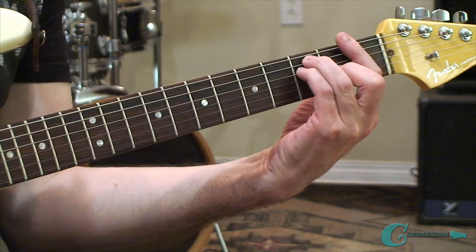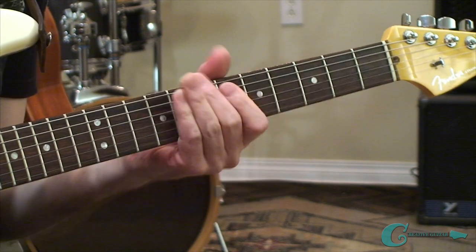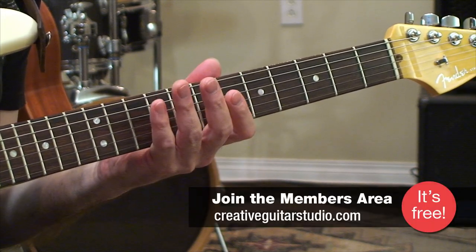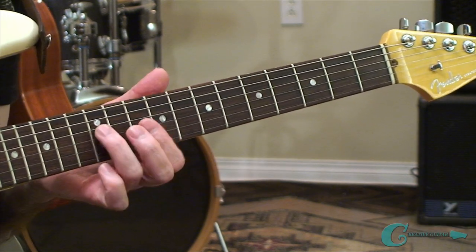We're going to use the key of F for our examples, but the general idea of how this works could, of course, be applied to any key. Let's get started by playing through some exercises of triads and scales from the key of F. We'll start with five chords that target the key's five strongest steps of the harmony. Let me play the exercise for you first, and then I'll break it down in detail.